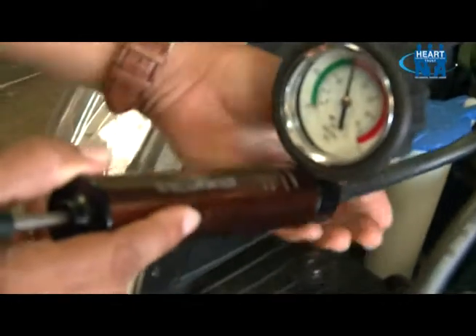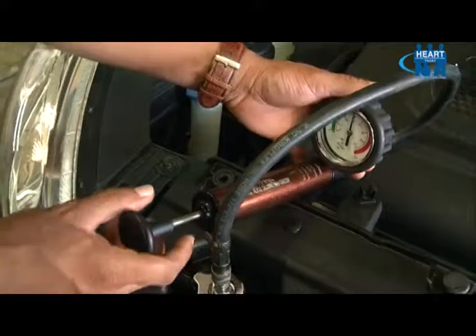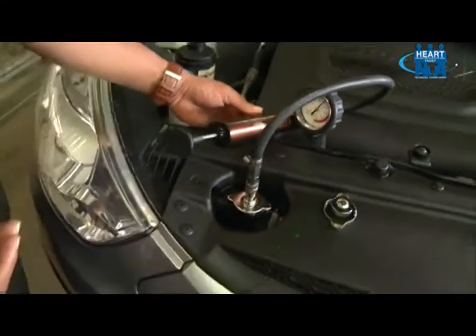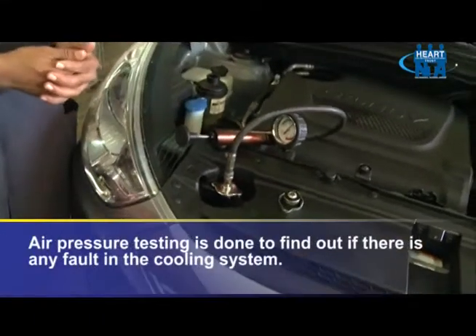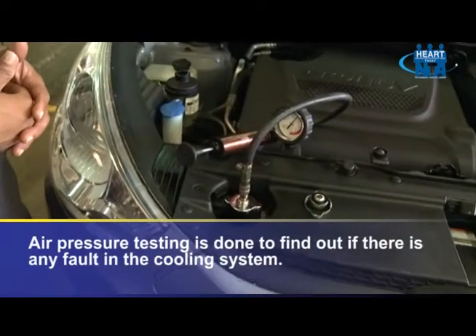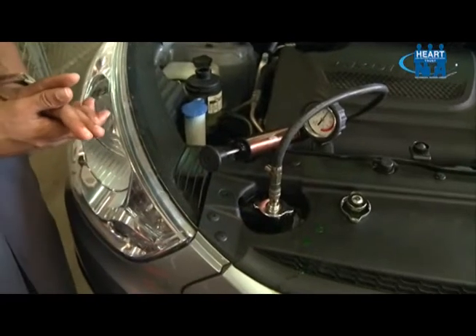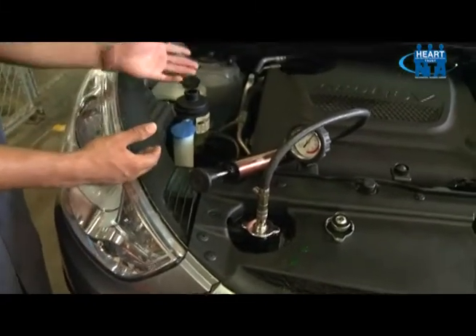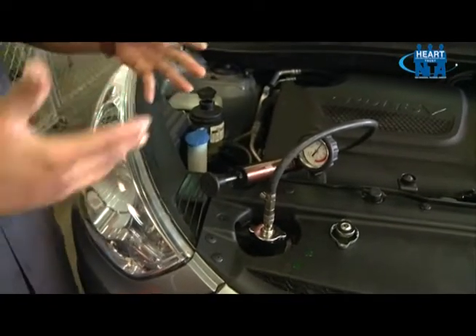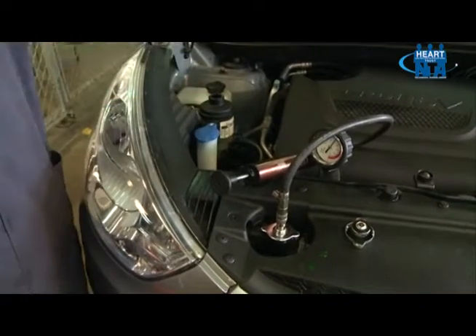From here, we will rest our pressure tester for about five minutes in a stationary location while we do our inspection. This test is performed to see if there is any fault in our system. This fault may range from an external or internal leak. External leaks may come from your radiator, radiator hoses, water pump, overflow container, or the heater core under the dashboard. Internal leaks may come from the combustion chamber or cylinders, where coolant would be dumped into the engine.